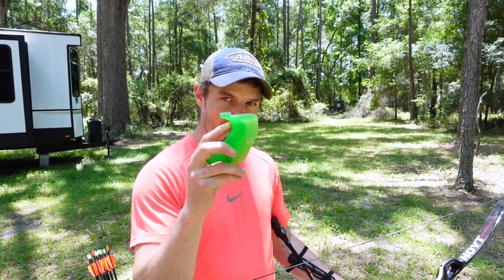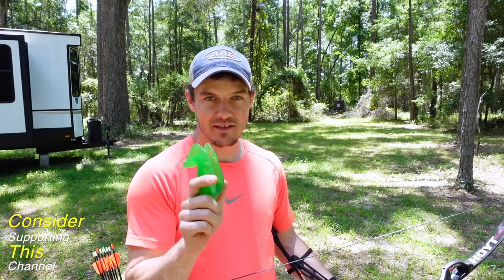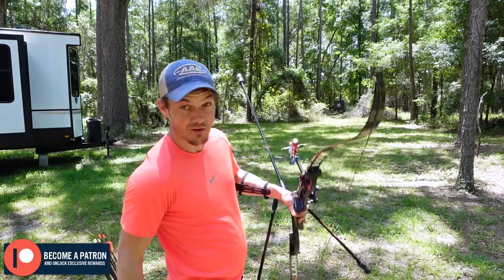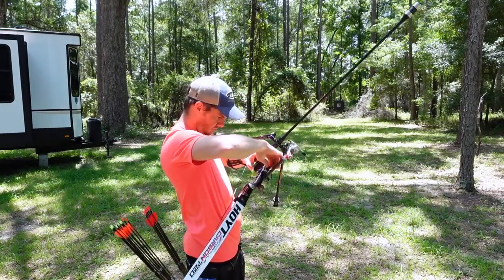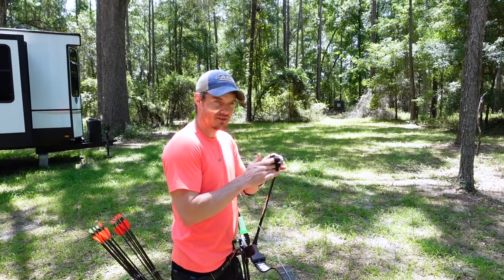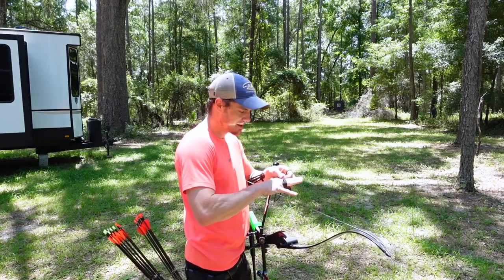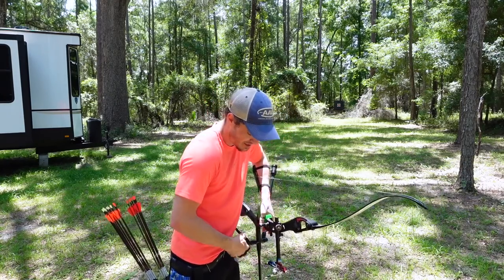That grip extends my pivot point back a very specific particular amount. I'm going to do the same test and hopefully get the same results I got when I put this grip on in the past. I have high expectations and I'm really hoping this works out — it's been a long time since I've shot it. I'll probably shoot one end to sight in and make sure the clicker is set, because I don't want to be struggling with the clicker and dealing with torquing and string alignment all at the same time.